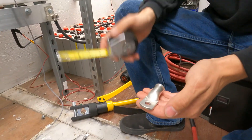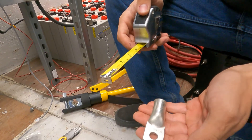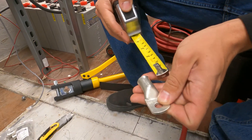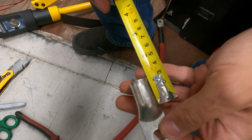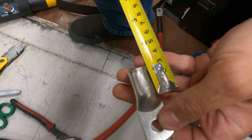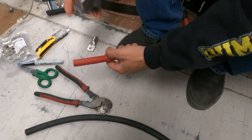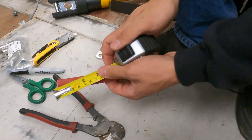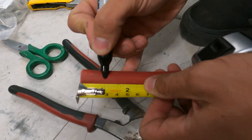The first thing we're going to want to do is take our tape measure and measure how far we need to strip back our insulation. In this case, the lug starts tapering down after about one inch of depth, so we're going to strip back one inch of insulation on this wire. I'm going to take my tape measure and my sharpie, and one inch back I'm going to make a mark.